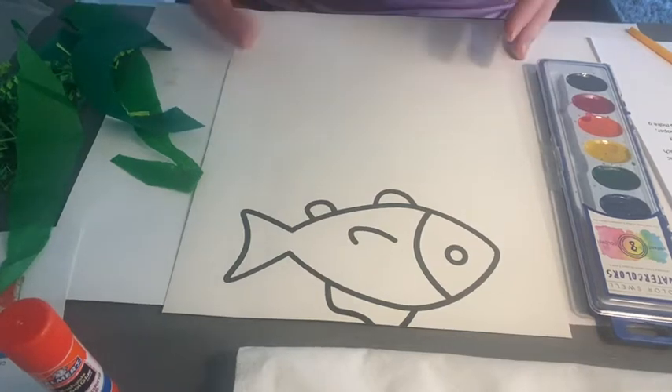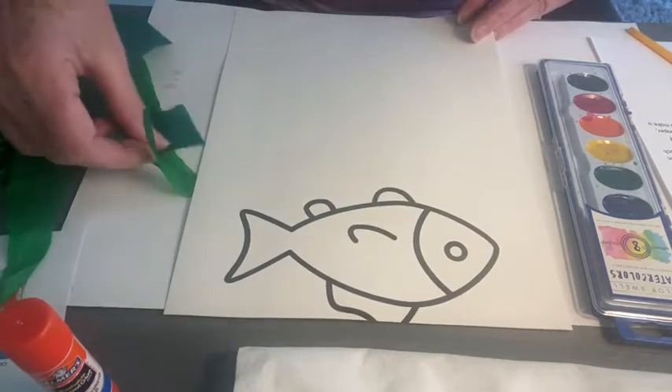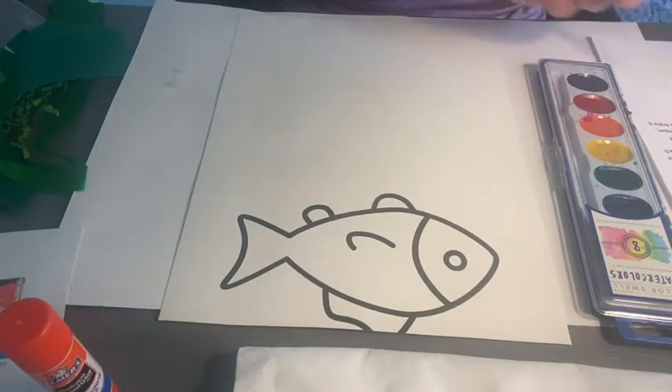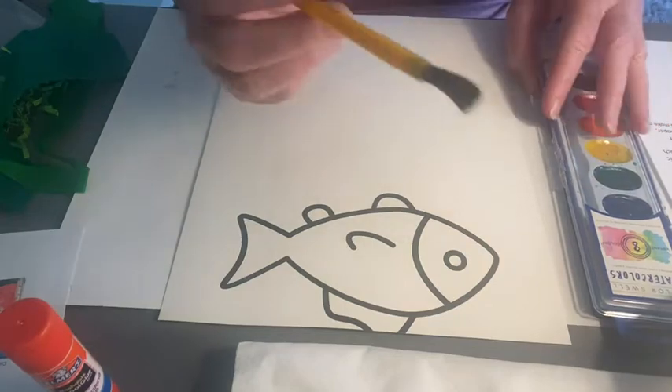The first thing it says is to paint your paper with a little bit of water. I've got my fish — this is printed on watercolor paper so it can get wet. Remember though, we never want to soak a piece of paper or put too much water on it, because then it has trouble drying and might crinkle up a little bit. So we're just going to use a little bit of water. Grab your paintbrush from your watercolor kit.